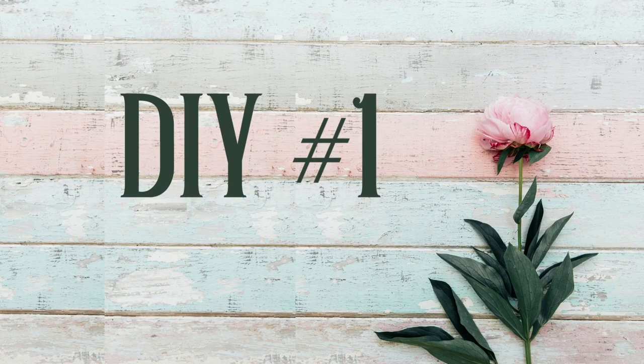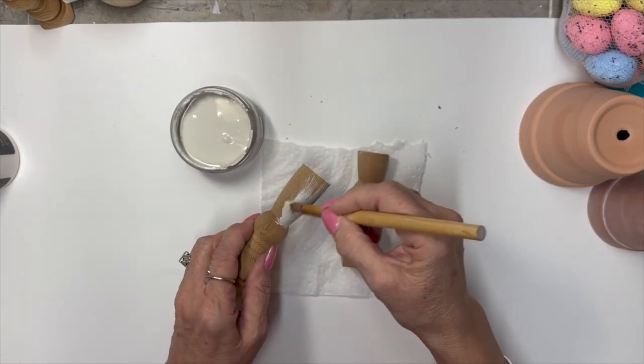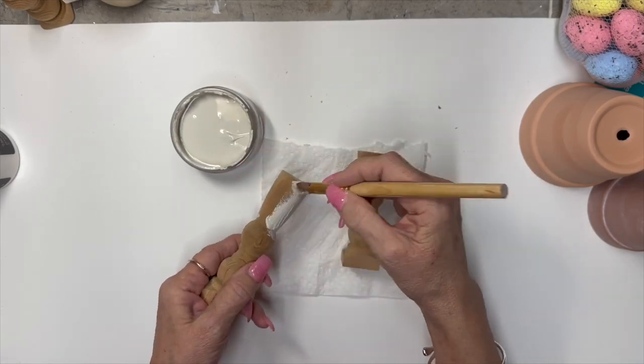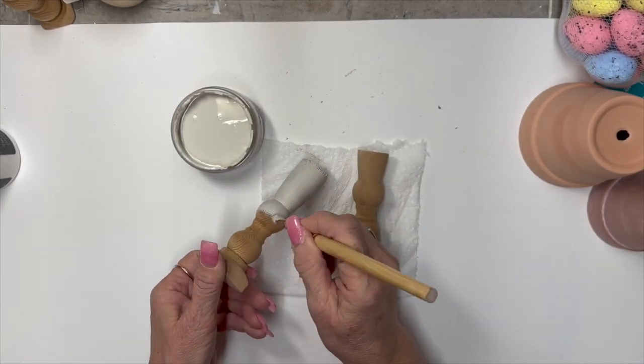Let's get started. Stay tuned and let's create. We are going to start out today with some spindles that I took out to the shop and I cut them to look like these little pedestals. I'm going to use some Sawmill Gravy by Dixie Belle and I'm just going to give them a good coat.